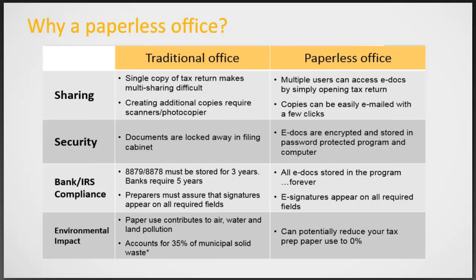In a traditional office, space is taken up by printers, copiers, and filing cabinets. In a paperless office, the few tools you need can sit right on your desk. For sharing information, a traditional office requires copying or emailing things to coworkers, whereas in a paperless office, everyone can access documents directly from the software and you can always email returns to customers at no cost. Security-wise, traditional offices have risks if documents aren't locked up, while our electronic documents are encrypted and stored in a password-protected program.